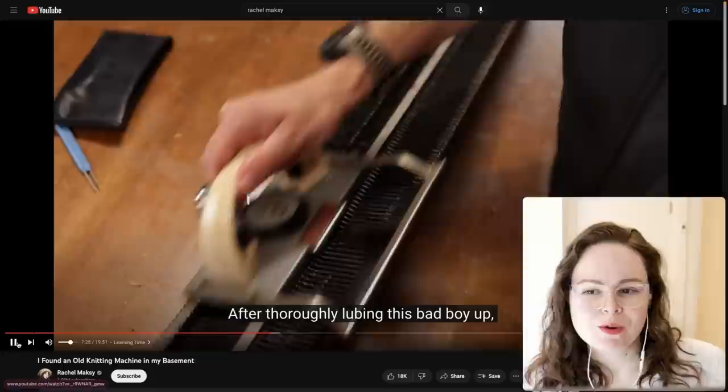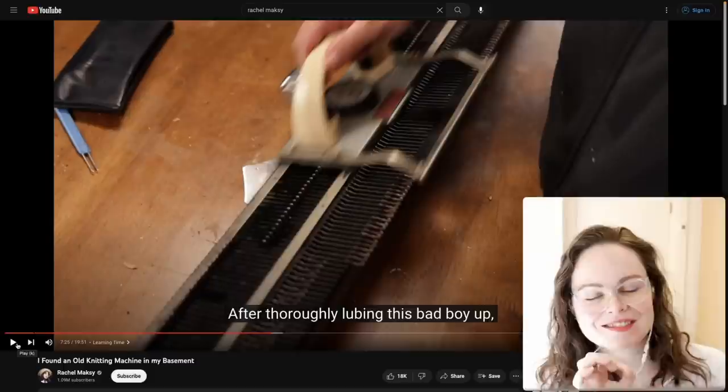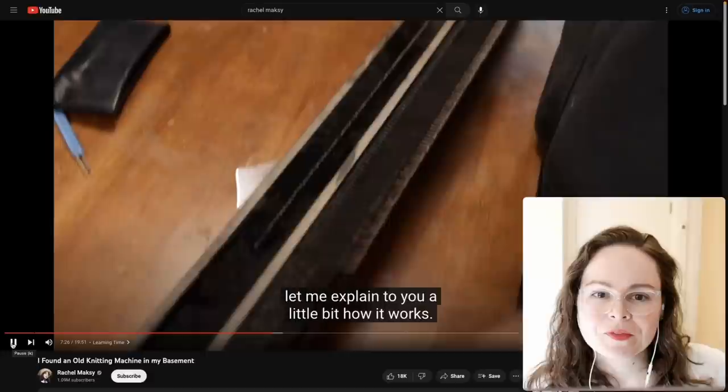Don't use WD-40 on your knitting machine. There are special lubricants for knitting machines — you can find them on the internet if they aren't packaged with your machine.